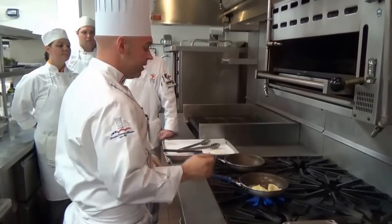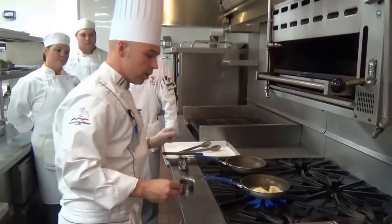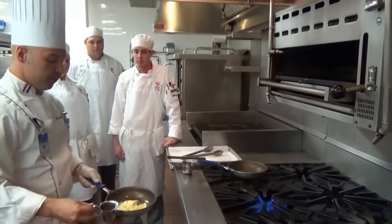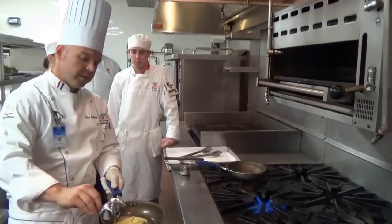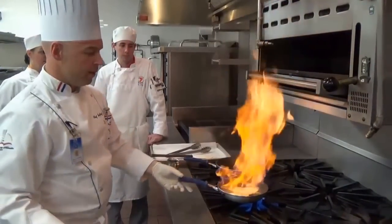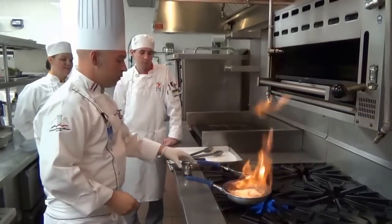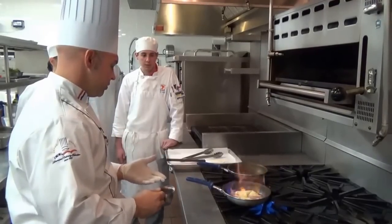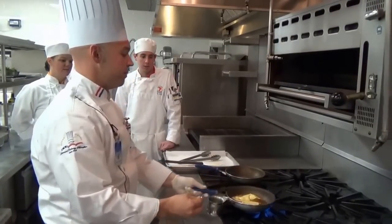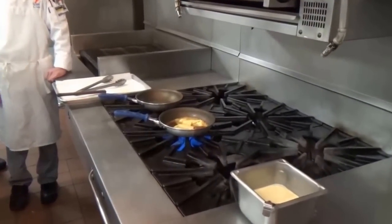Once we've sautéed it with a little bit of butter, we are going to add our orange liqueur. Whenever flambéing, you want to add it away from the flame for safety purposes, then return it safely to the pan. You don't want it to burn the food product too much. We have a Suzette base sauce here close by — we can actually extinguish those flames with it. Then you want to simmer the crepes in the sauce.